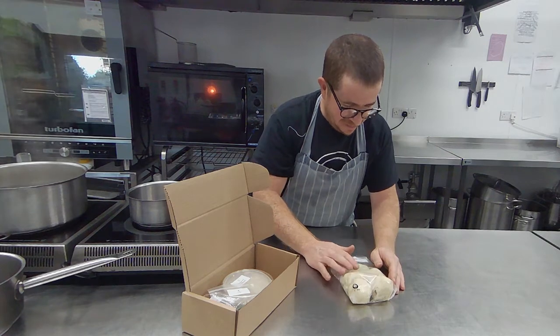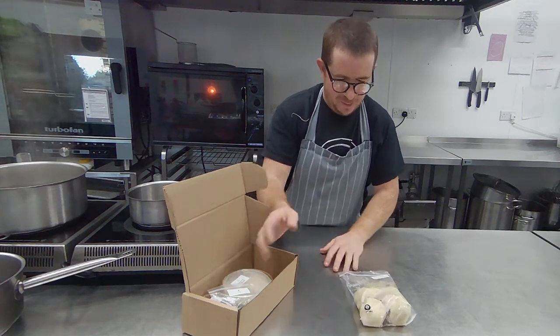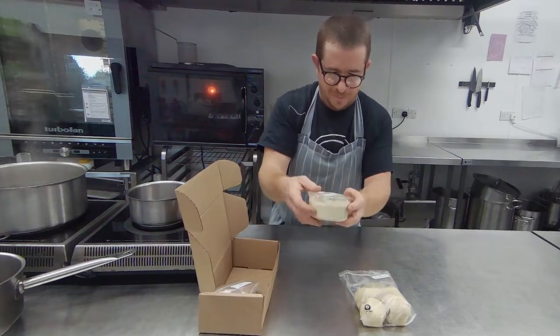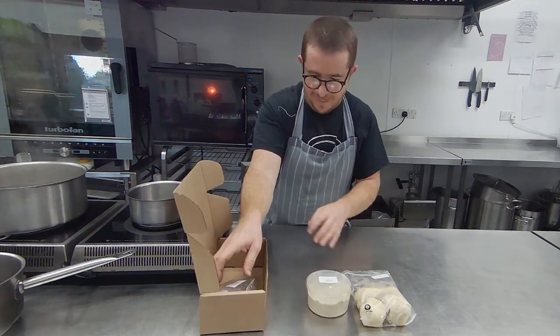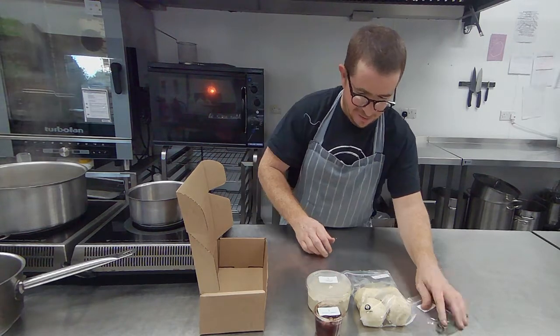We've got some dumplings and some garlic butter. These dumplings are stuffed with a lamb filling. Then we've got some creamed cabbage — cabbage cooked in cream — some pickled plums and some dill.